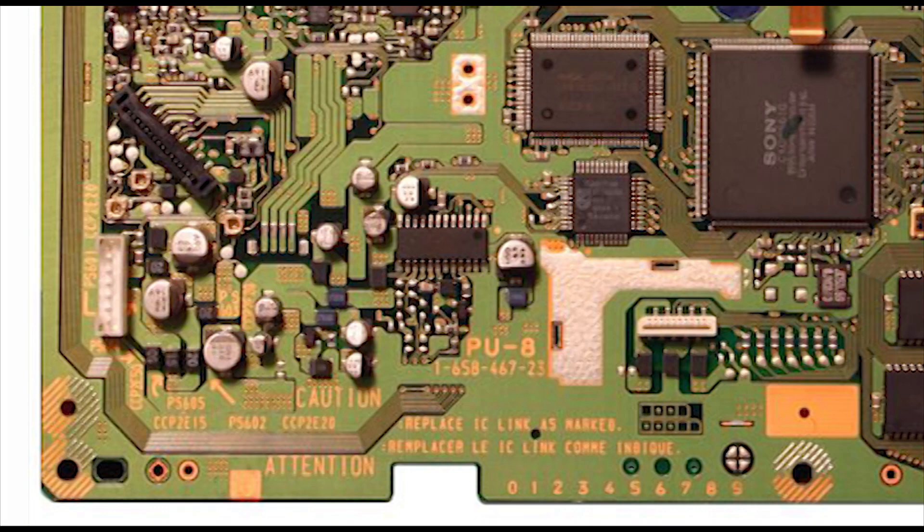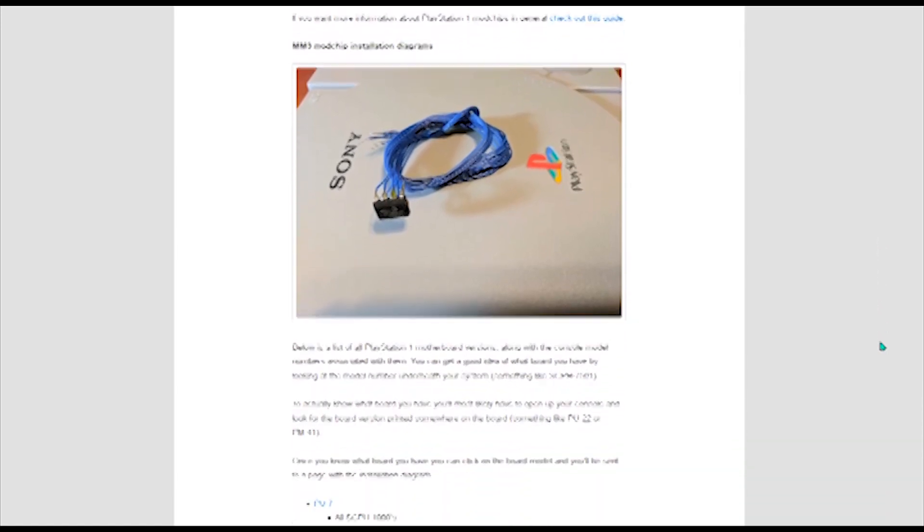If you don't know what board revision you have, the model should be located near the bottom of the board. Also, I'll leave a helpful website for modding each console revision.